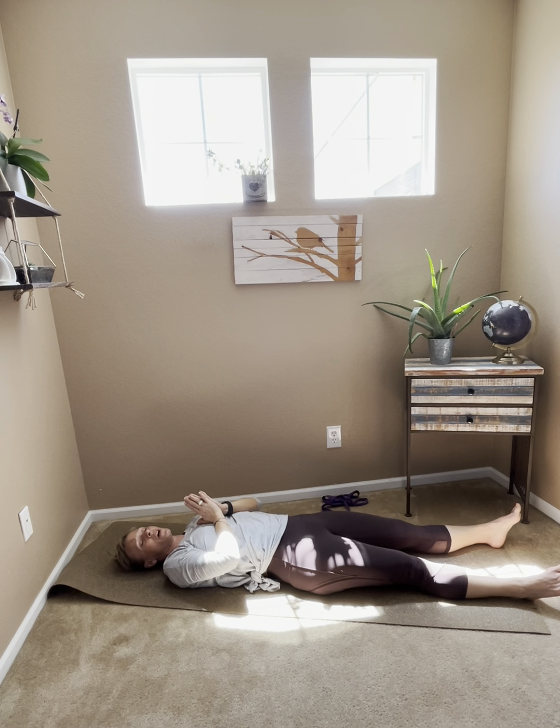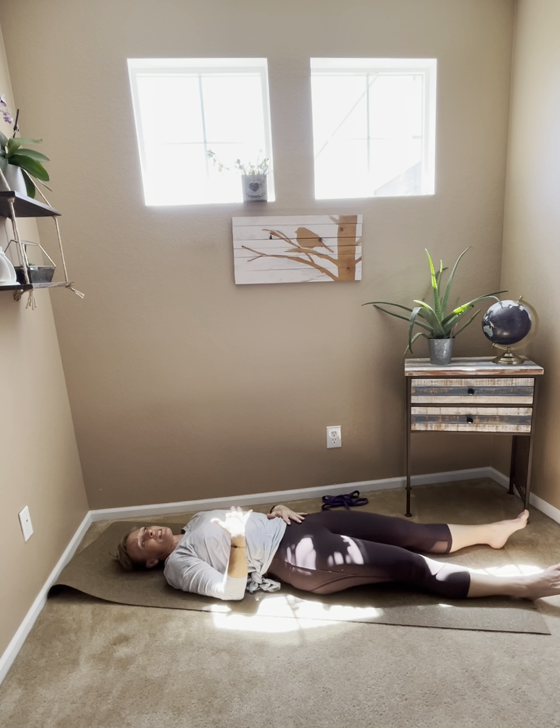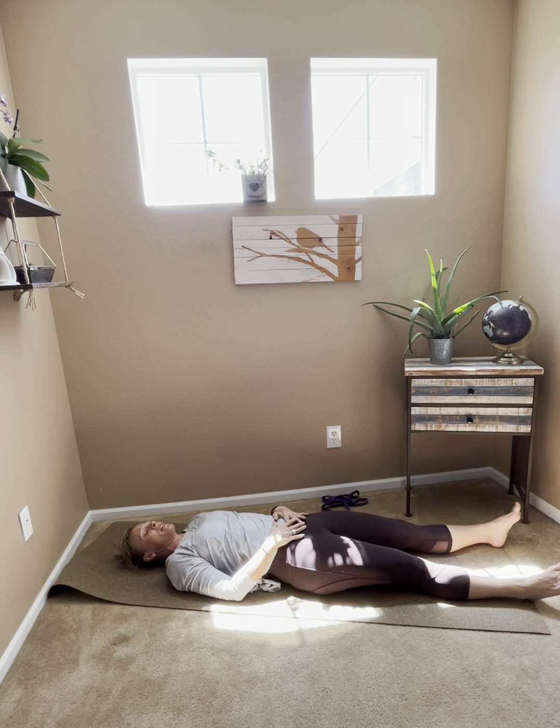Place the hands together at the heart center — our center of love, compassion, and forgiveness. Take a big inhale together, then open-mouth exhale. Then take our hands together at the belly space — our center of self-care and awareness of our own basic needs. This is a pretty important space. Take an inhale here, and with an open mouth, release.